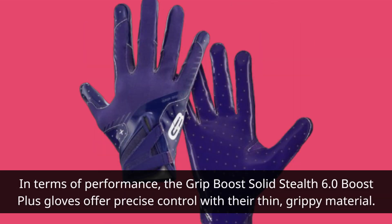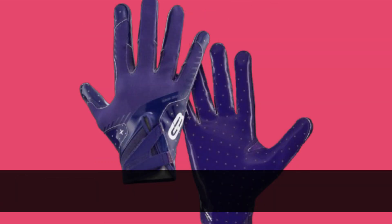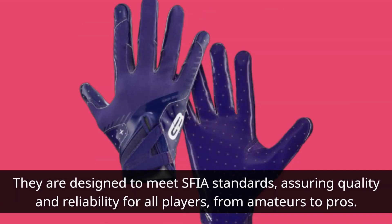In terms of performance, the Grip Boost Solid Stealth 6.0 Boost Plus gloves offer precise control with their thin, grippy material. This ensures a natural feel and optimal responsiveness on the field. They are designed to meet SFIA standards, assuring quality and reliability for all players, from amateurs to pros.